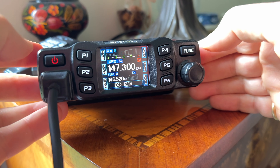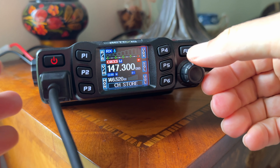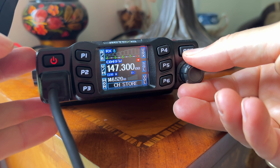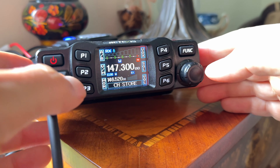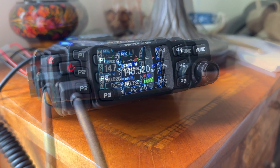Now I've got everything entered. Push and hold P2 until it blinks — you can see as soon as it goes blue, the memory spots are available. I wanted to put it in spot 52, so I select spot 52 and push and hold P2 until it locks in. That's a very important step — if you don't do that, it's not going to lock in.